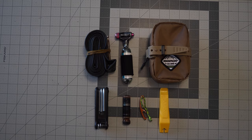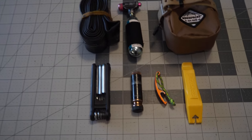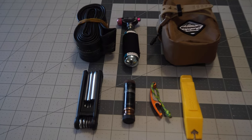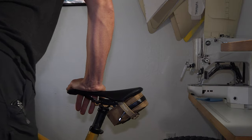Let's dive into some specs. This seat bag is five and a half by three and a half by two and a quarter, making it compact but still large enough to hold everything you need to repair a flat. Did we mention that this seat bag is dropper post compatible?